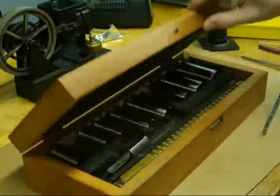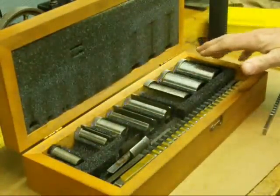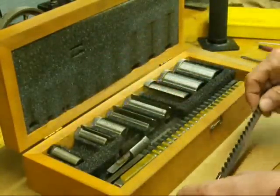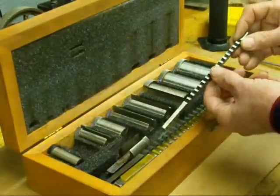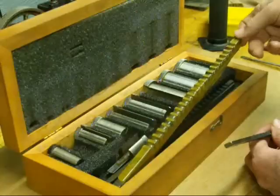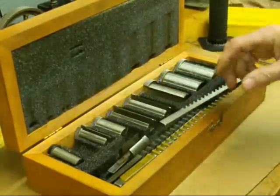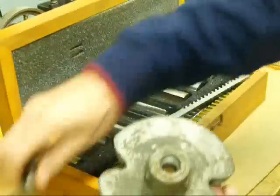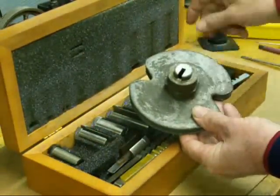This is a complete set of broaches, or the larger sizes anyway. These kits come in different sizes, and you won't like the prices on them — they're very expensive. However, you can buy these components individually. There are three different broaches in this particular one: a 3/16 inch wide, a 1/4 inch wide, and a 3/8 inch wide. All of these bushings here are used for different size bores.